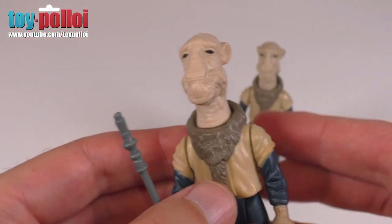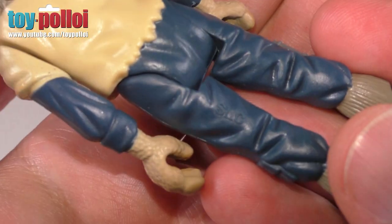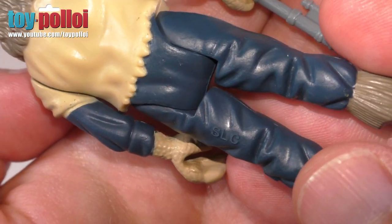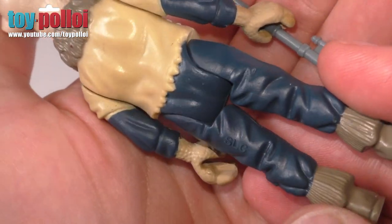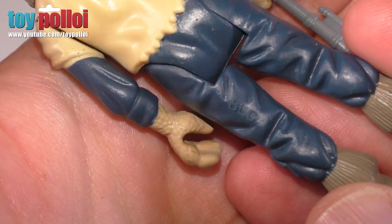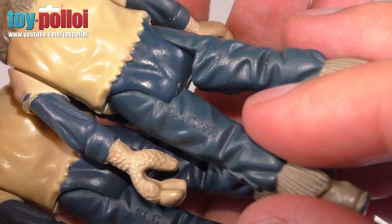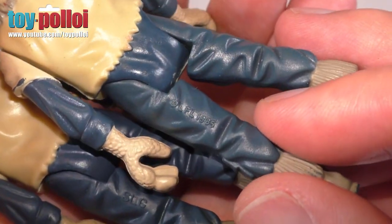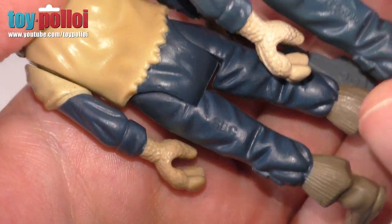The main difference between this Yak Face and the vintage original is on the back of it — the copyright information has been removed and it now says SLC, which stands for Smith Lord Creations. So if you're worried about these being mixed in with vintage figures, the copyright information is clearly different on the back. My original clearly says copyright LFL 1985 — that's the Lucasfilm Limited copyright — whereas the modern one has SLC.